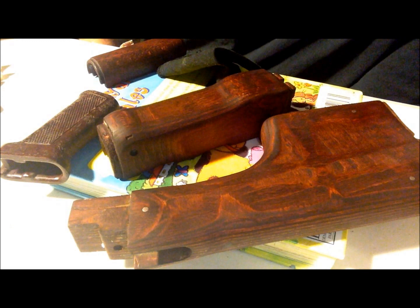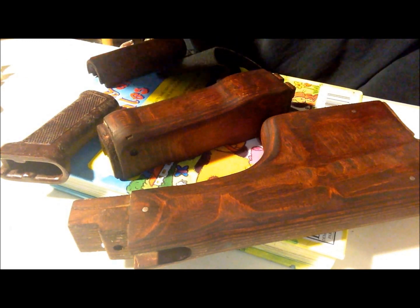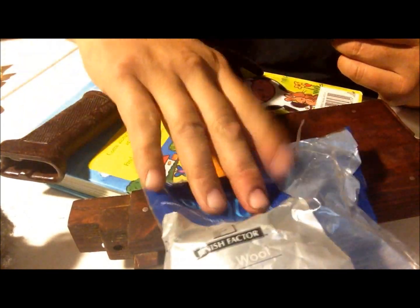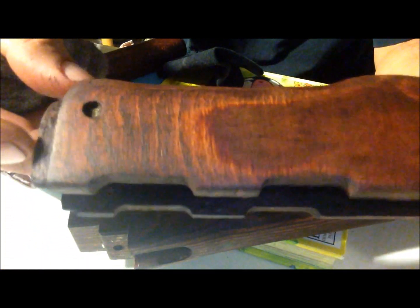It's 5:30 in the morning — got to talk really quiet so I don't wake anyone up. It sat overnight with stain on it. I've taken some steel wool and just took a little bit of the stain off. I like the red underneath, so after a few minutes of that, this is what you get — pretty nice. I'm going to start with the tung oil in a minute. Sorry about the sound but everyone's sleeping.